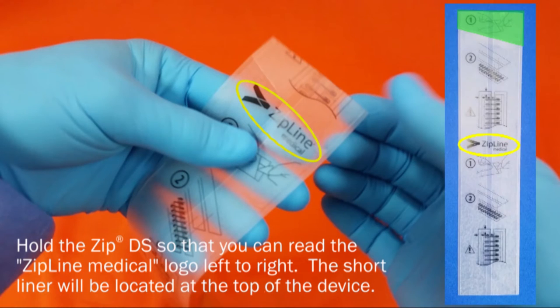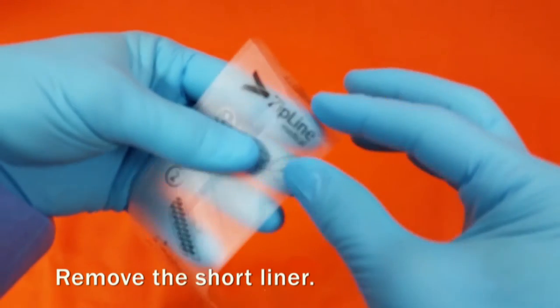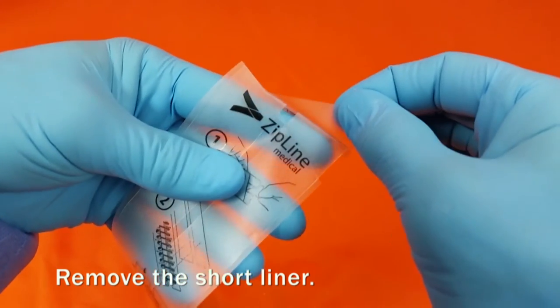Hold the ZIP-DS so that you can read the Zipline Medical logo left to right. The short liner will be located at the top of the device. Remove the short liner by peeling it off of the strips.